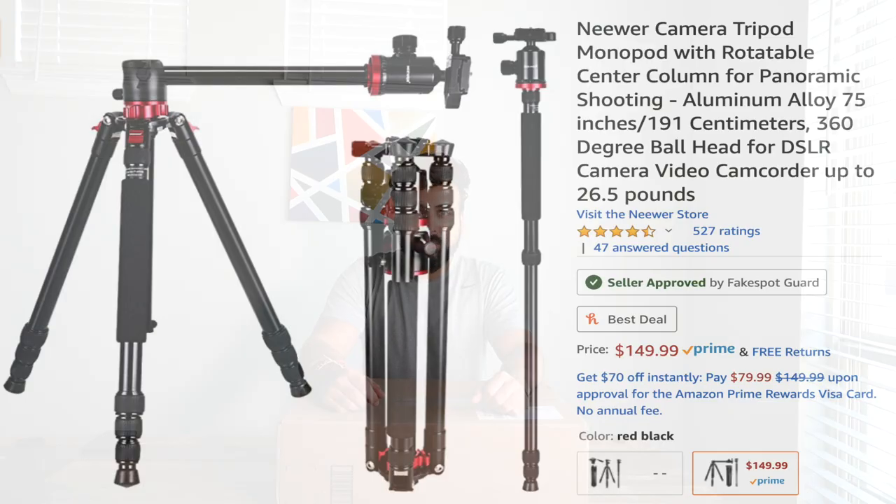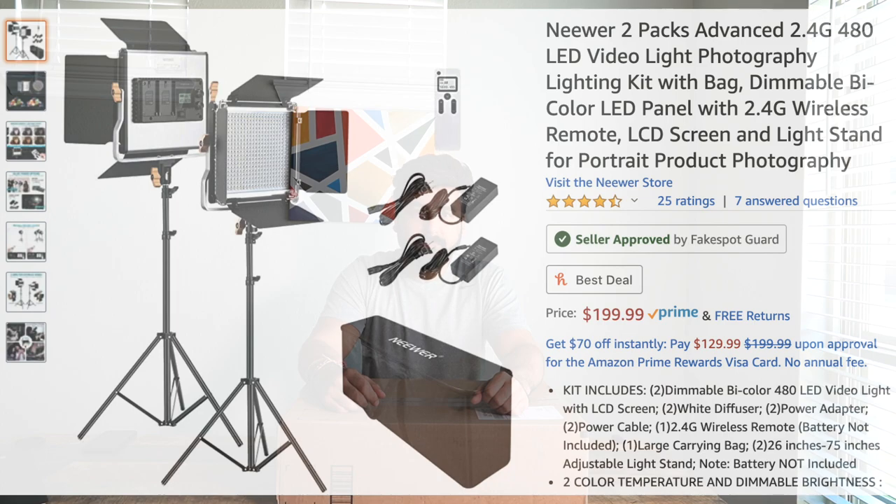Hello guys, welcome back to my channel Dallas Munda. Today we are here with another unboxing and first impressions video of a product I just bought on Amazon — a new tripod with a rotatable center column. It's from the company Neewer, the same company I bought my LED light kits from. I did an unboxing and first impressions video of that as well — make sure you check it out.